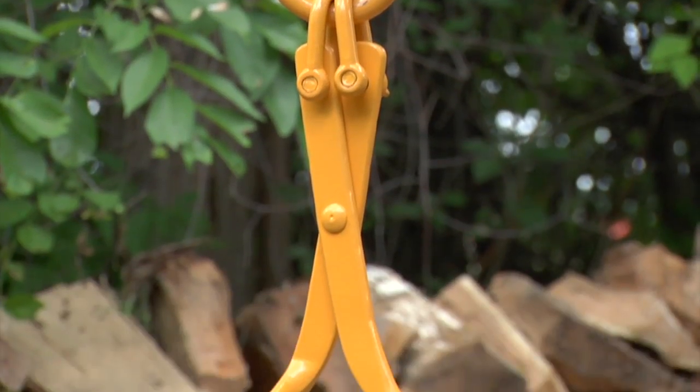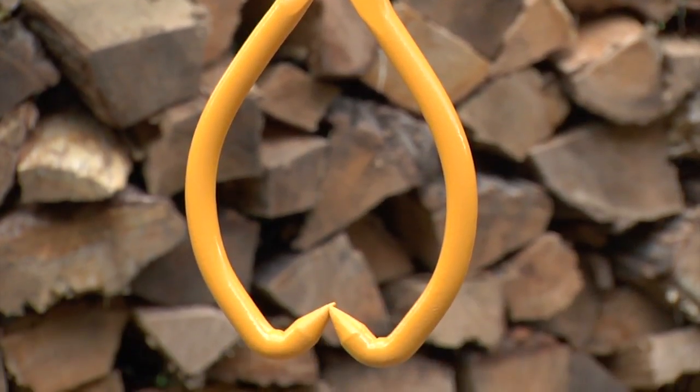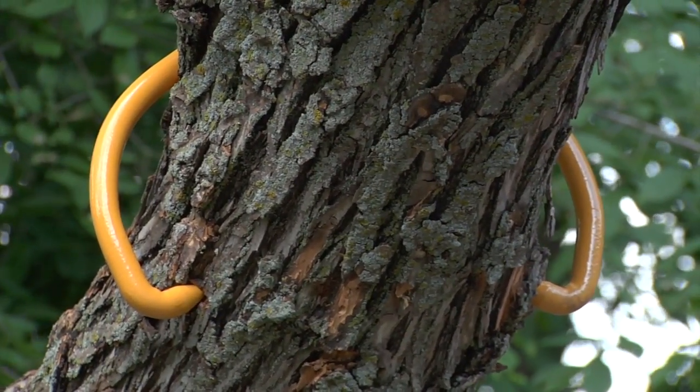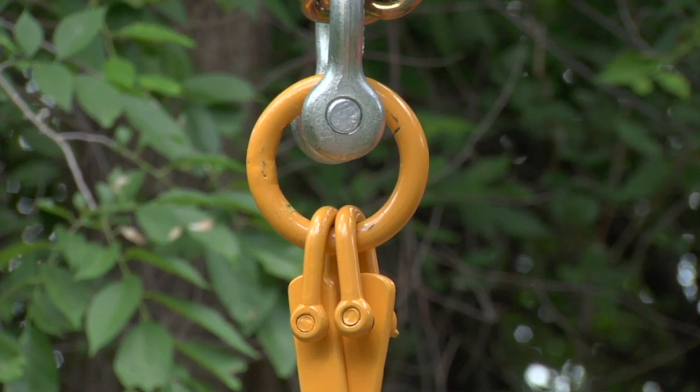They're made with forged round alloy steel for optimum strength and durability, and they're specially shaped to increase tip penetration for the best grip. Plus they're supported by sturdy screw pin shackles.